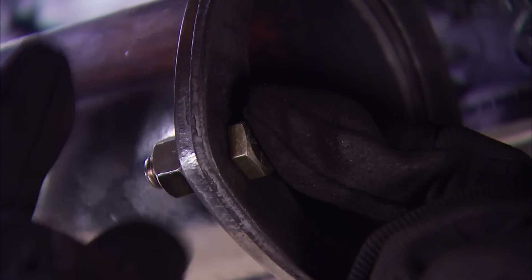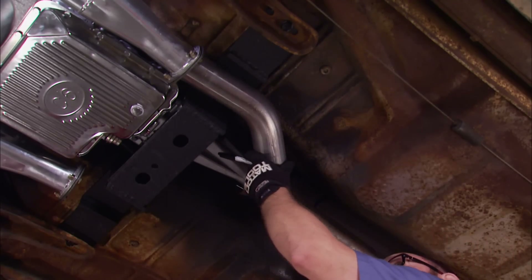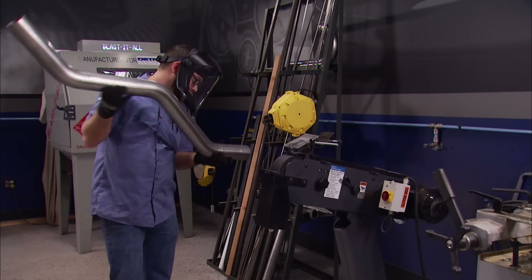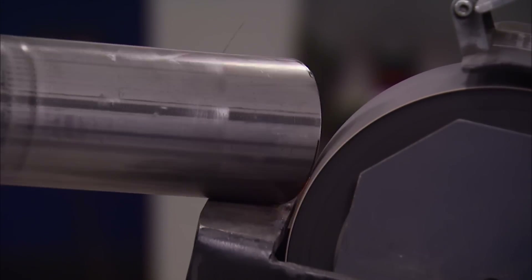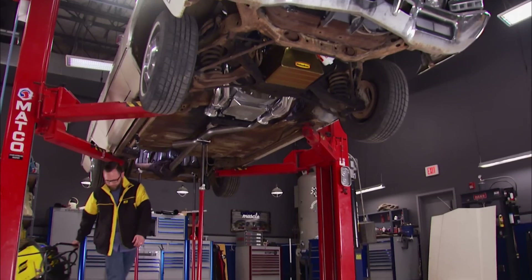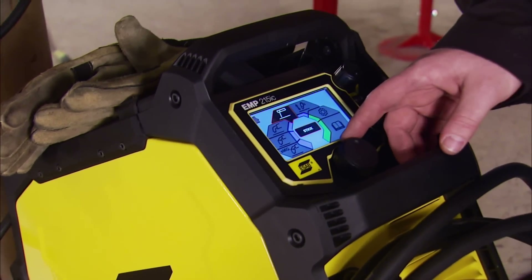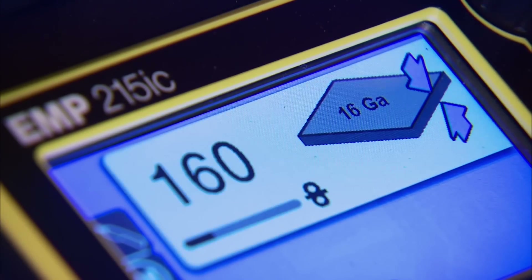We'll start by mounting the flange to the collector on our header. Then we'll grab a 45-degree tube and mark where we want to trim the end down to get it pointed in the right direction. With that done, we'll put it in place and grab our ESAB Rebel Welder. We set this welder up with stainless wire and put it on the Smart MIG mode, which takes any guesswork out of the settings. We're dealing with 16-gauge tube, so we'll roll with that.